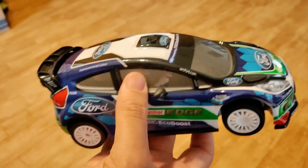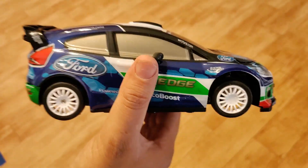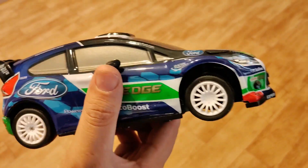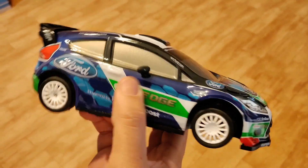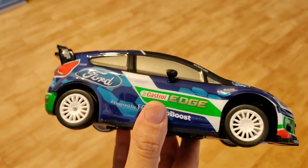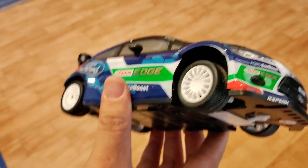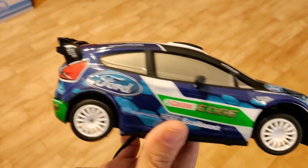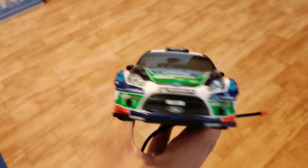It's a $10 toy grade — can't expect much for that. It would be fine if the range wasn't so terrible. We might have to adapt a Spektrum ground controller to it or something. But I'm going to tear it open in the next video and we'll see what we can do to it as far as upgrades go. Thanks for watching guys. Let me know what you think — have you seen anything like this? Have you upgraded one? Let me know. Peace.